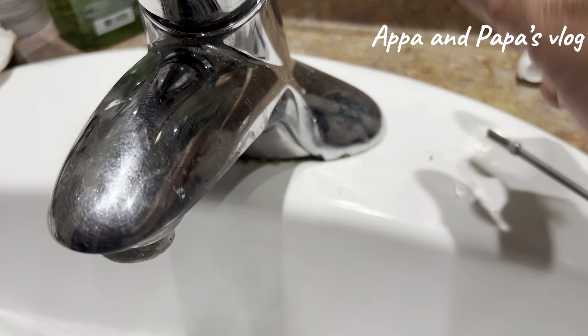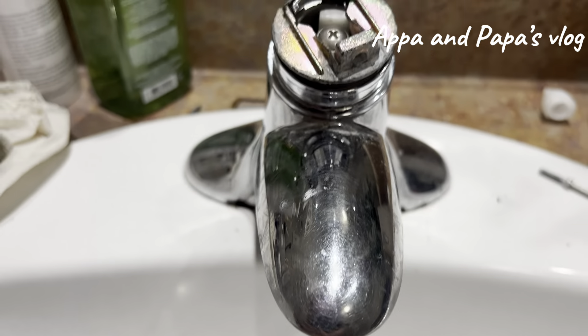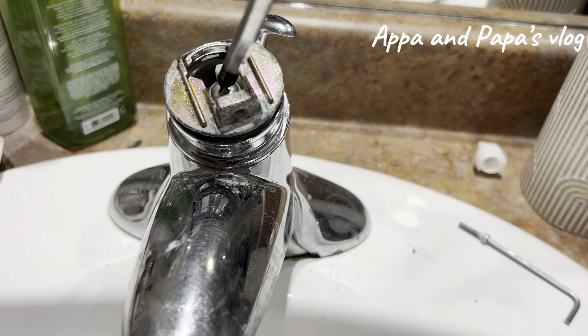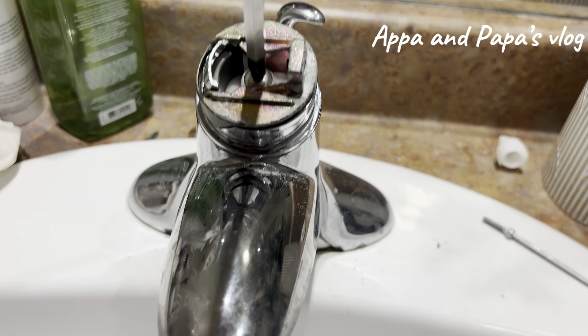So after that, you need to take out the handle. And then you need to use the Phillips screwdriver to remove this screw.